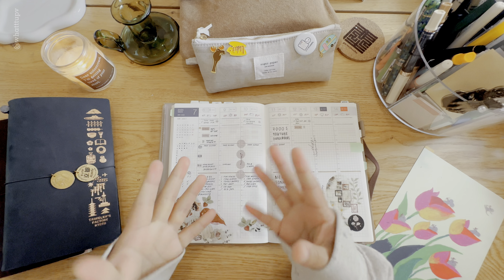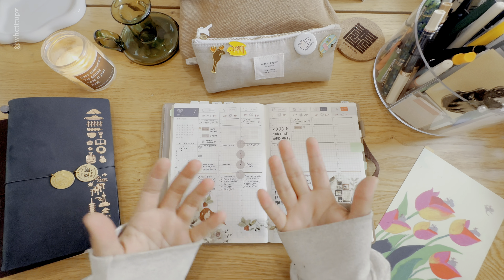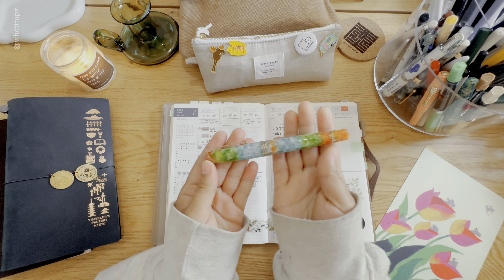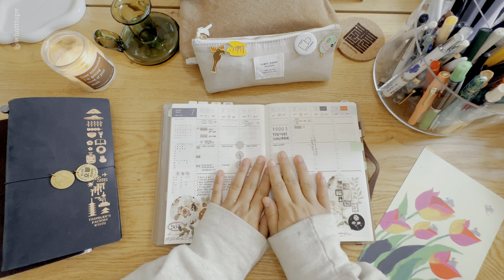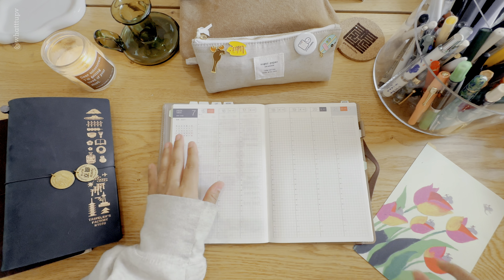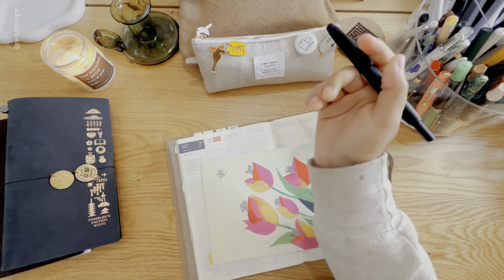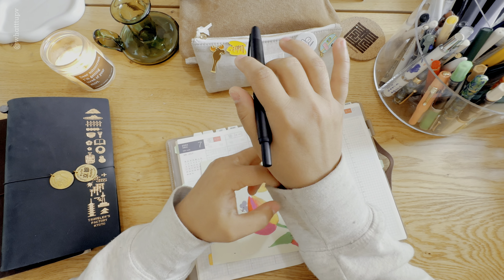Stationery is a topic I don't get to talk about much with people around me — they don't like fountain pens and things like that as much as I do, so it's hard for them to understand the excitement. I'm really happy my channel is growing with more people who share this interest. I also got a new fountain pen — a beautiful Costa Rica inspired one — which I posted about last week. Now let's start with the planning for next week, beginning with making the lines using my Pilot Vanishing Point.